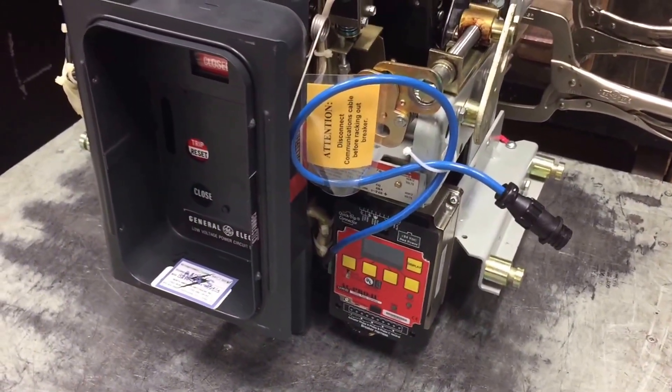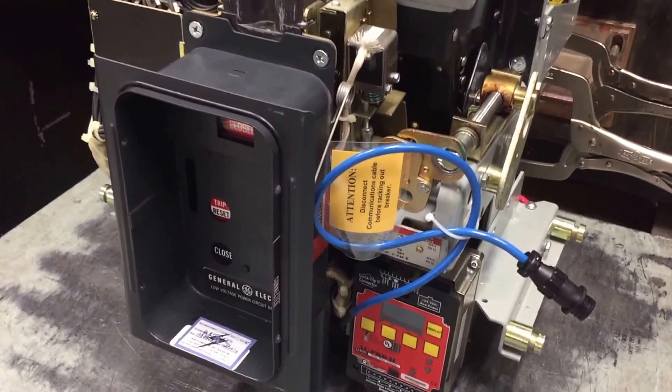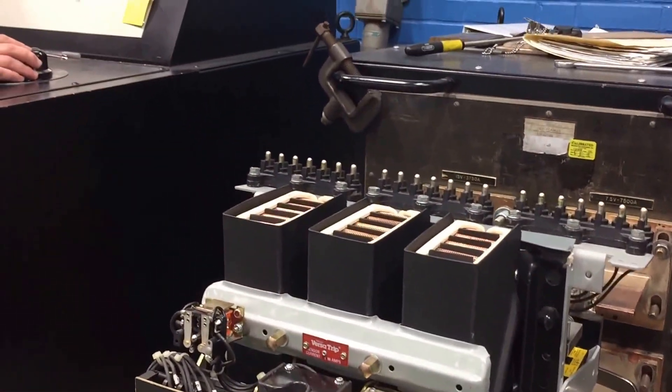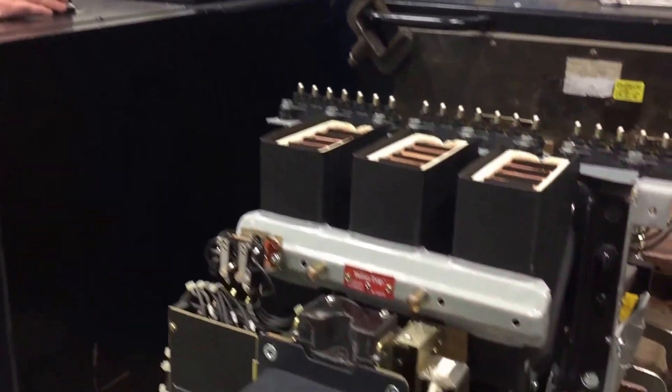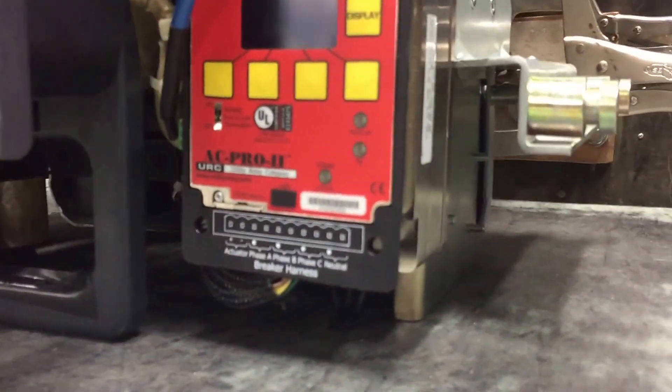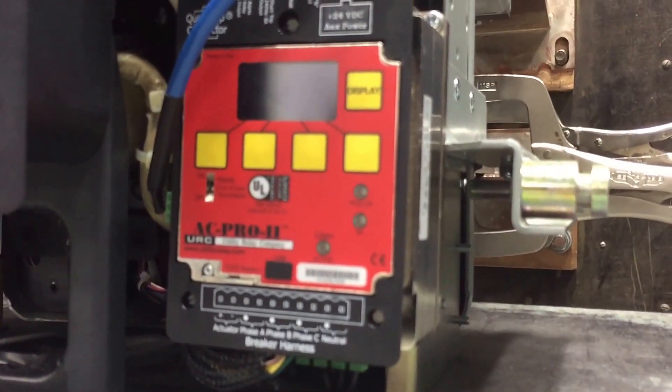Hey guys, it's Mike of Bebo, a family owned and operated North American Switchgear. You're looking at an AKRU6030S on a high current primary injection test set, and we're in the super shop. They've got AC Pro 2s on these bad boys and we just wanted to show you the AC Pro 2. We're going to do a ground fault pickup.